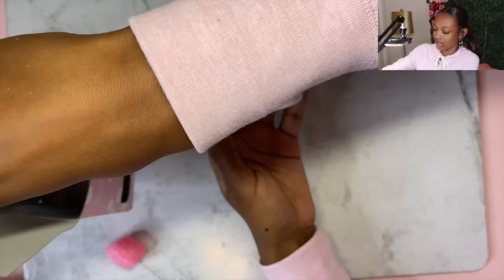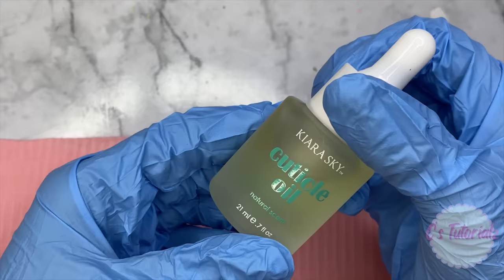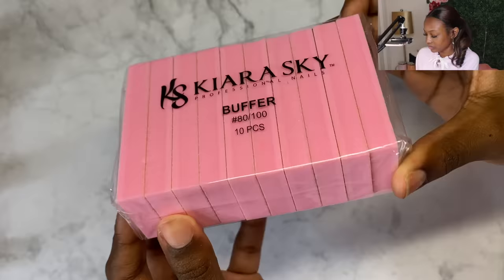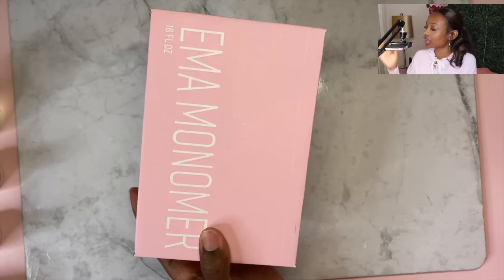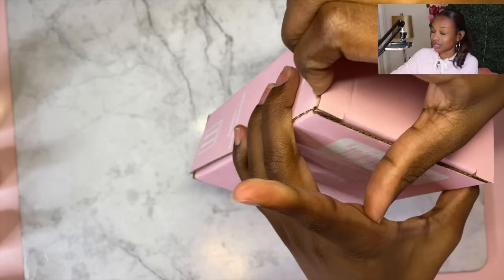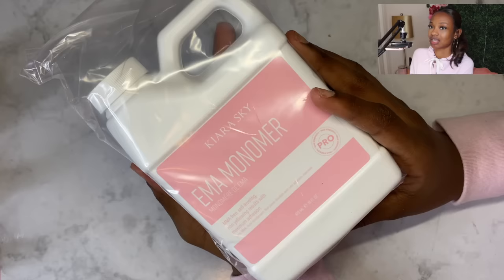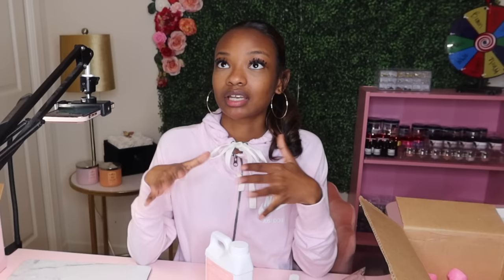Out of this little box here we have a top coat and a primer, and then some cuticle oil. We also get buffers — 10 of them in a pack — along with two nail files with a 100 grit. And then we have our monomer. This monomer is 16 fluid ounces. Y'all already know how expensive monomer is, so having 16 fluid ounces is definitely something I can live with. It's an EMA monomer — no MMA. That's what we need.